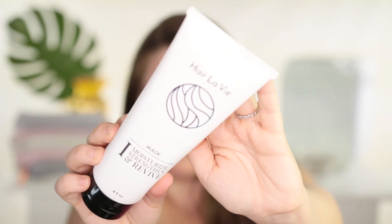I have one hair mask that has worked really well for me for this hack — it's not super sticky, not super drippy, and the hair almost soaks it up like a serum. It's the Hair La Vie Moisturize, Strengthen and Revive Mask. This was sent to me complimentary by Hair La Vie — this is actually my second tube. It contains amazing ingredients and has been working really well for this hack because of its very interesting serum-like texture.